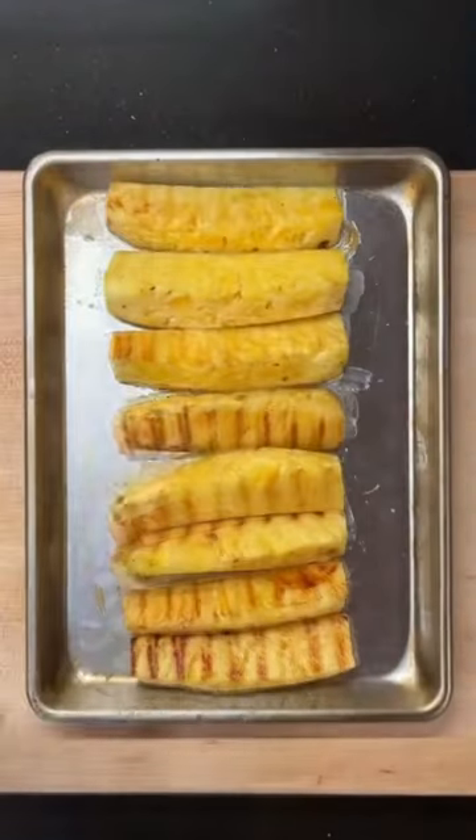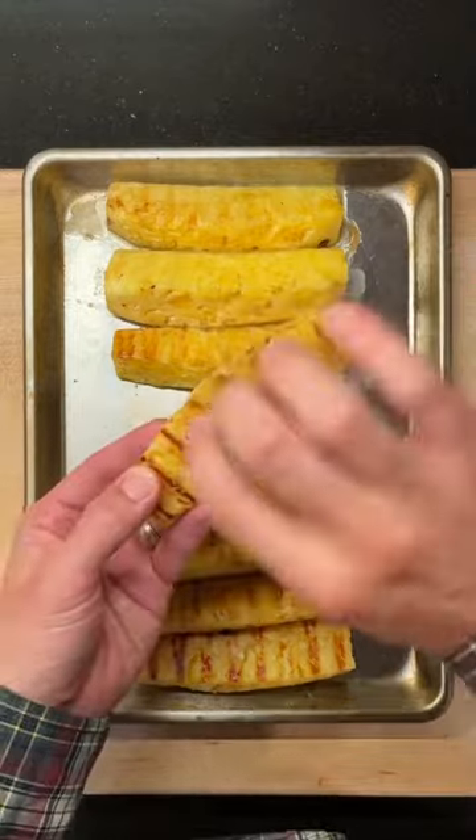These are so good, but I'm going to sprinkle on some tajin for an extra kick. Let's feast!